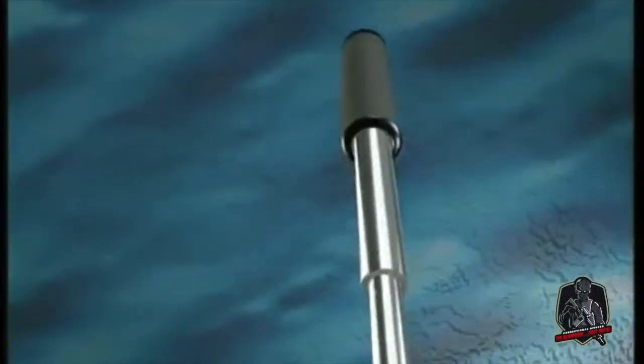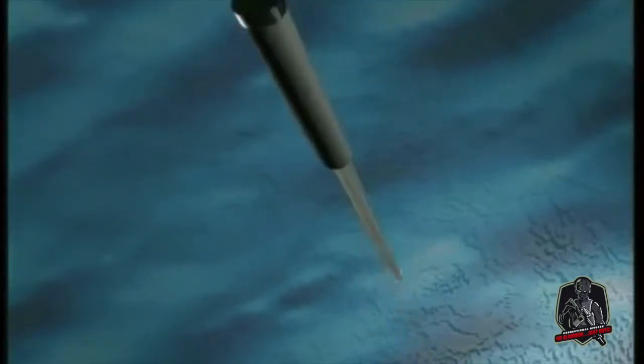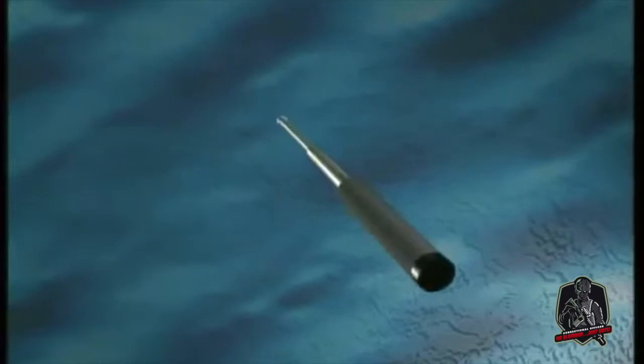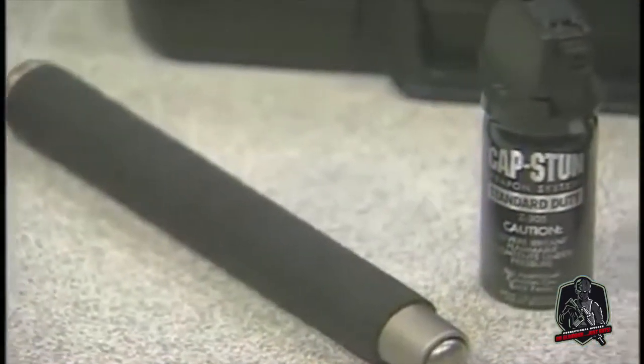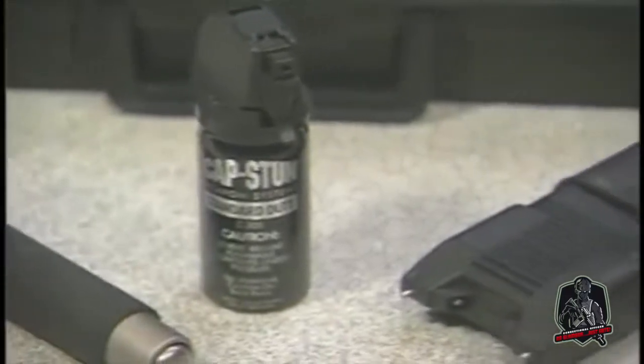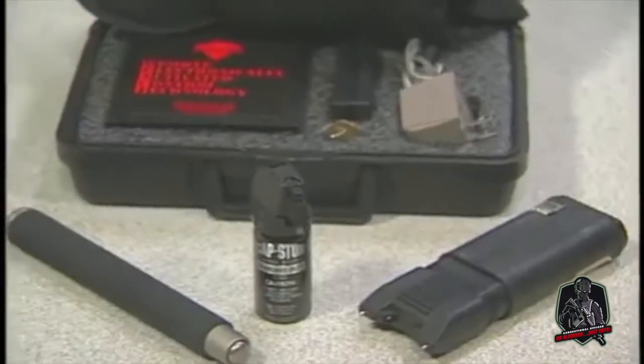The video will review the proper techniques for use of the expandable baton, including methods for opening, striking, and blocking. The expandable baton is an intermediate force device intended to augment your defensive, arrest, and control techniques.